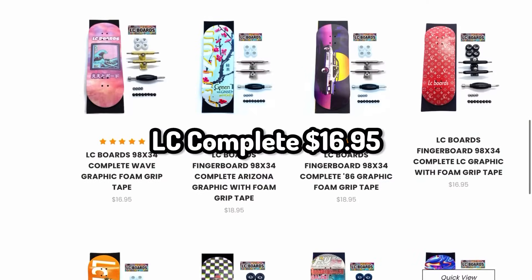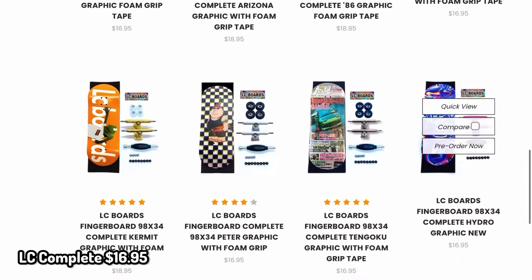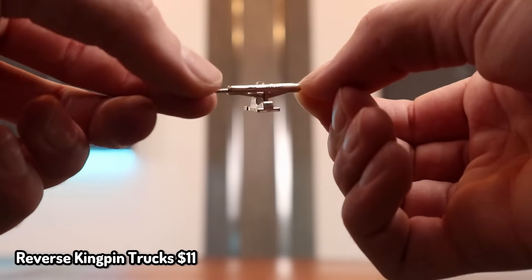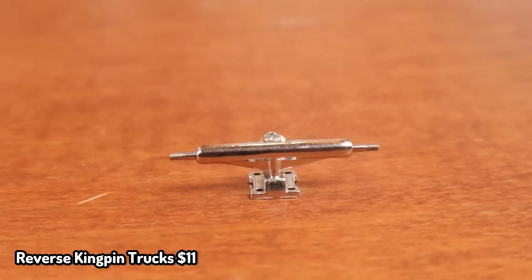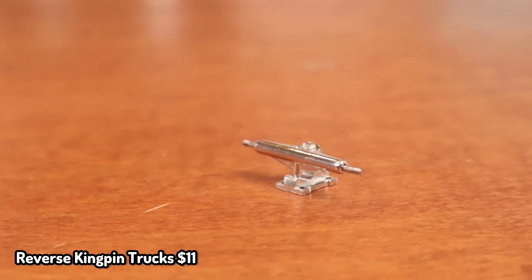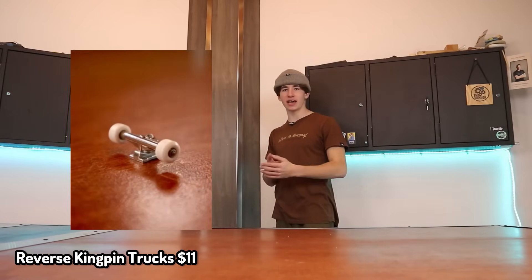Another good option for a gift for somebody who's just getting into fingerboarding is an LC Fingerboard Complete for only $16. Another item for only $11 is something that I actually sell, and that is Reverse Kingpin Dynamic Clones. These things actually look so much like Dynamics. For only $11, you can pretend you have Dynamics.